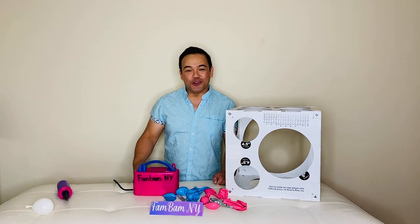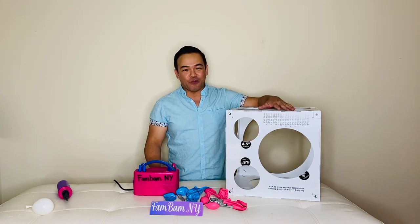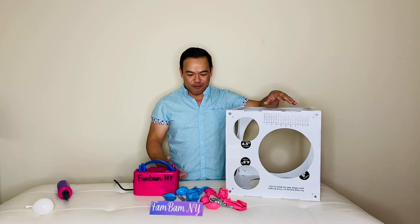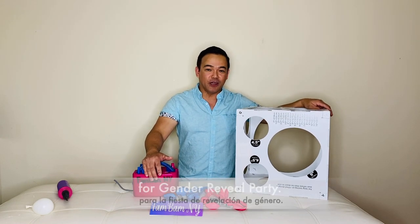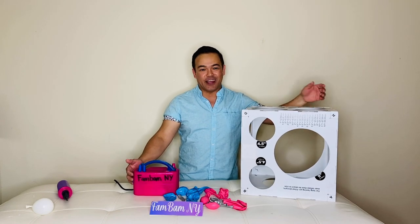Hi guys, welcome back to our channel. If you're new here, my name is Chellen and this is Fandom NY. For today's video I will be showing you guys how to make another beautiful balloon bouquet — this is a decoration for a gender reveal balloon decoration. Please stick around and I will show you how.